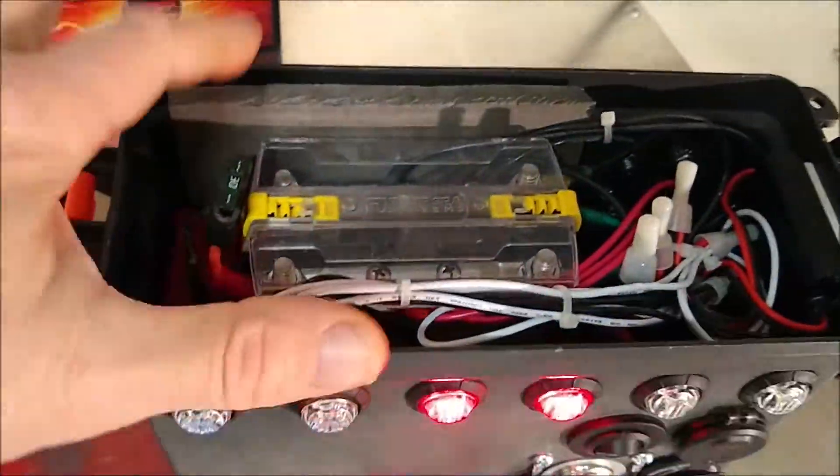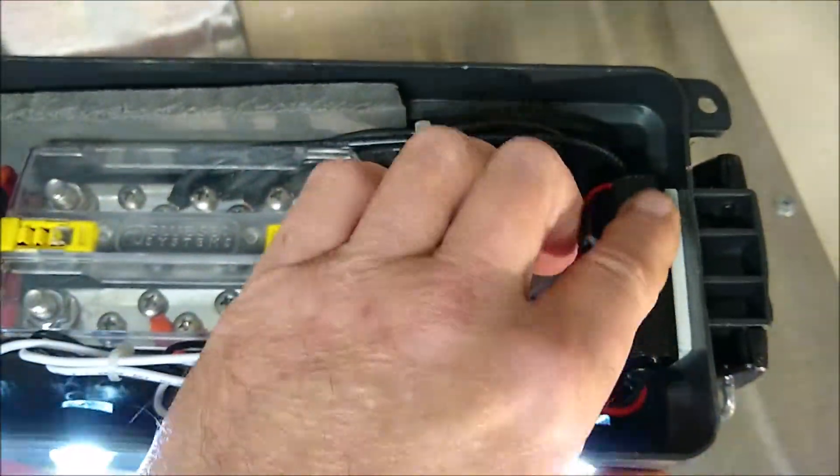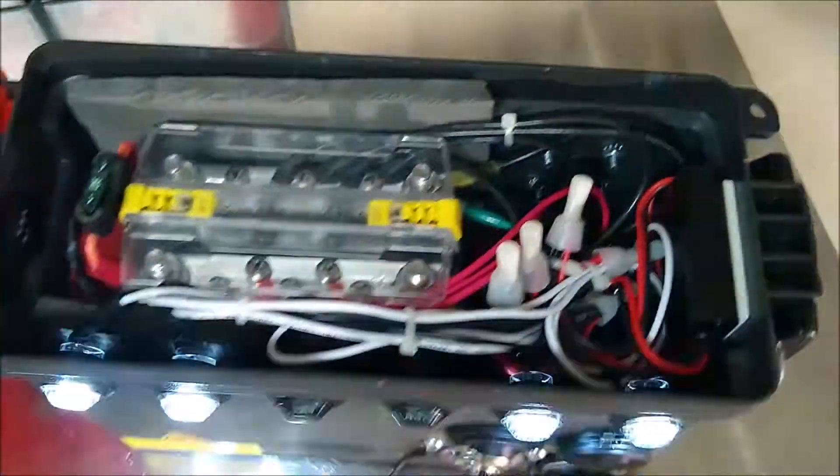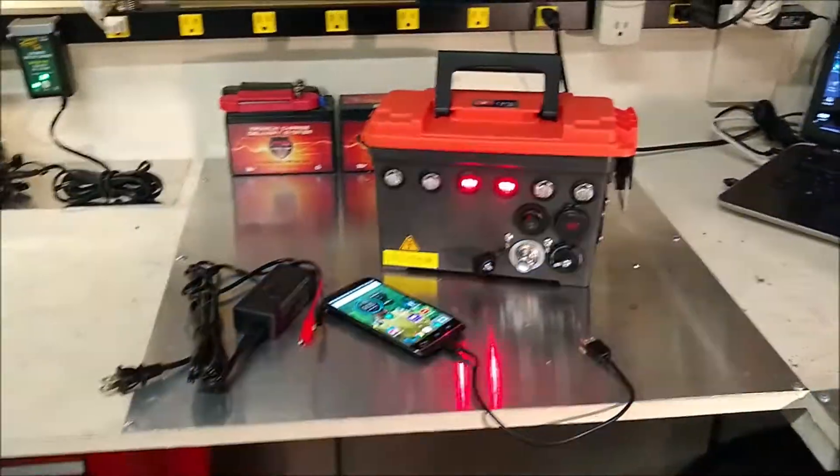Put some foam in there to protect the battery. Lithium batteries right down there. Got this all secured right here — this Wagger Flasher module. So, there you have it. Call this one Ben, right?